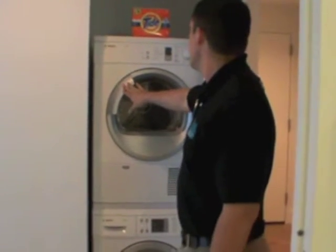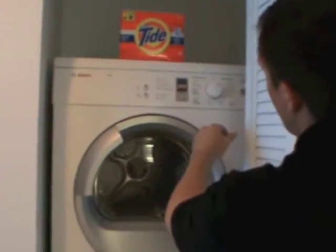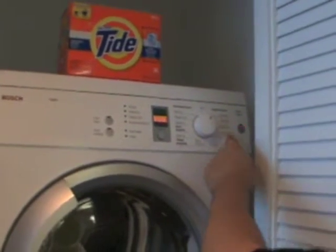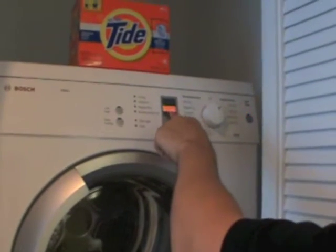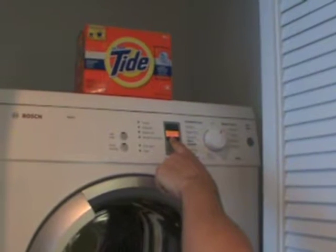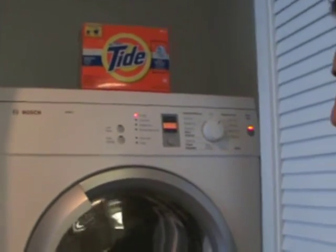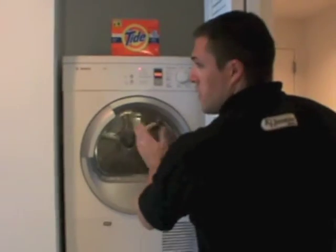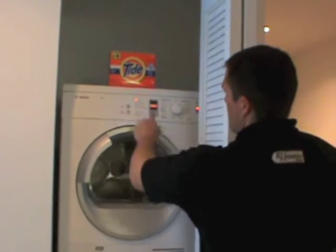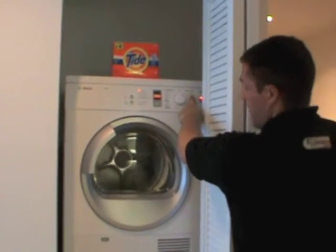The other thing with the dryer — let's say I want to run it, so I'll turn it on and tell it I want my clothes extra dry. You can say very dry, regular dry, damp dry, whatever you want. You'll notice it comes up two hours and seven minutes, which seems like a very long time. However, it does not run for two hours and seven minutes. There's a moisture sensor located inside the dryer, and about every four or five minutes it's going to take a reading of how wet the clothes are and automatically adjust the time until you get your clothes extra dry.